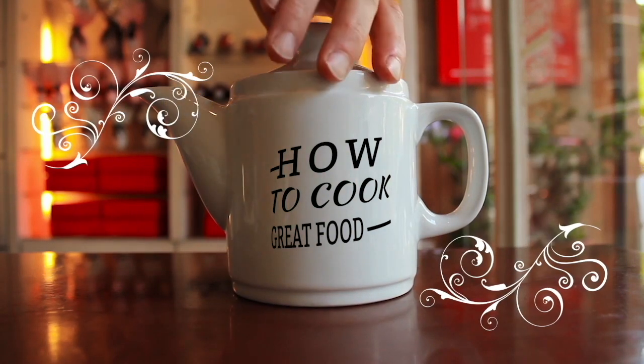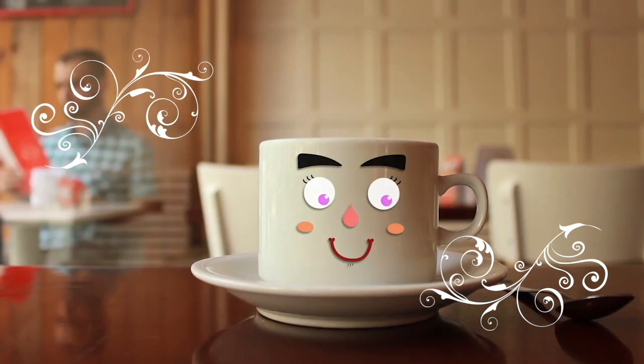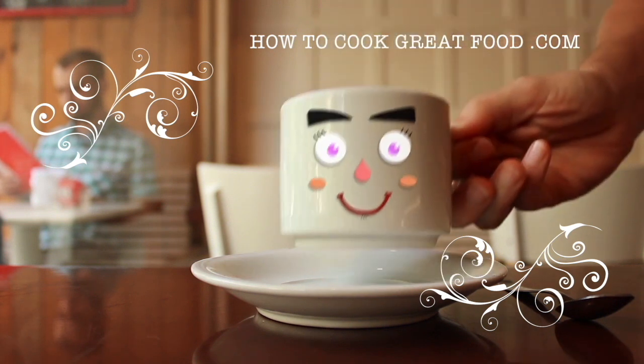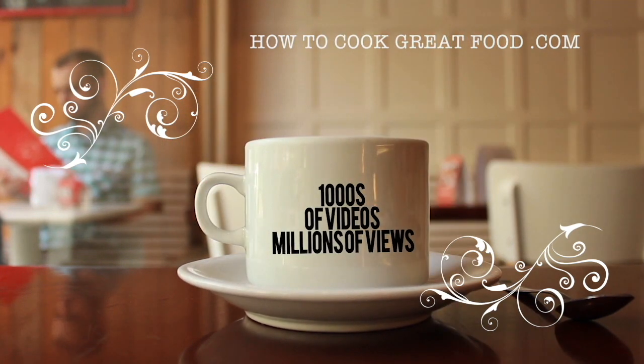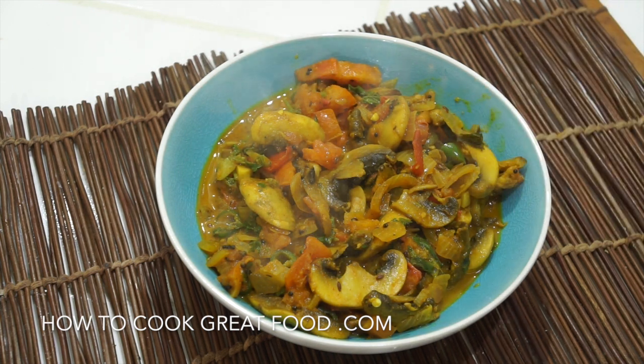Hello and welcome to How to Cook Great Food. With thousands of recipes and millions of views, why not subscribe to our channel and join the family. Welcome back once again — today we're making a really simple, easy mushroom curry with some lovely spices. It doesn't take long at all, so let's get moving.